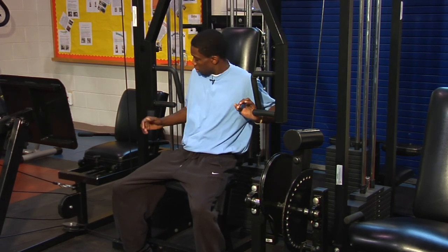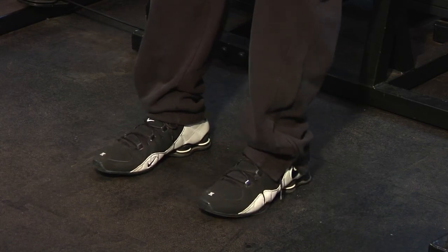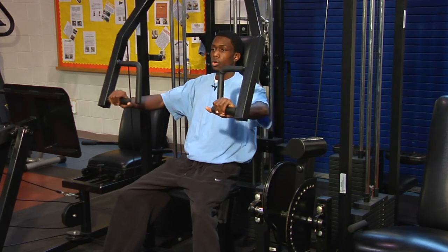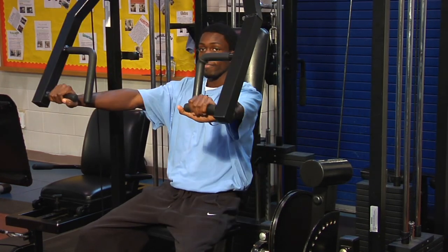Using this machine, which is the chest press, you're going to put your hands here, your feet are flat, your back is flat against the pad, and you want to push up. You want to make sure that you're not locking out your arms completely straight. You don't want to lock your arms out — that's going to put stress on your joints and your arms.